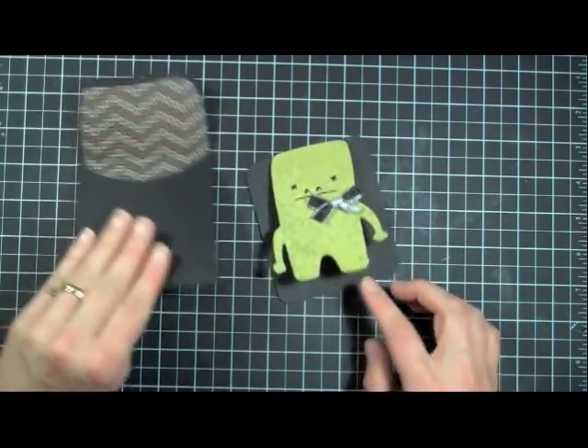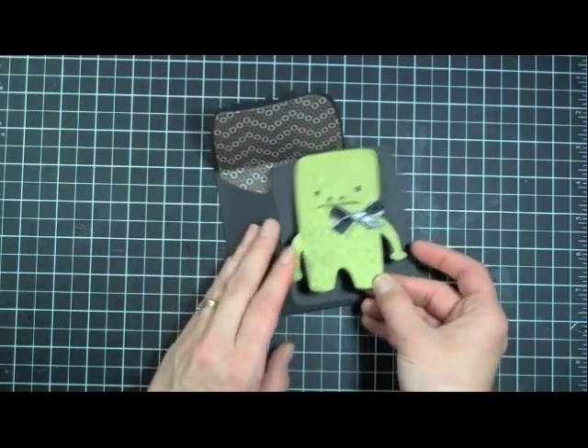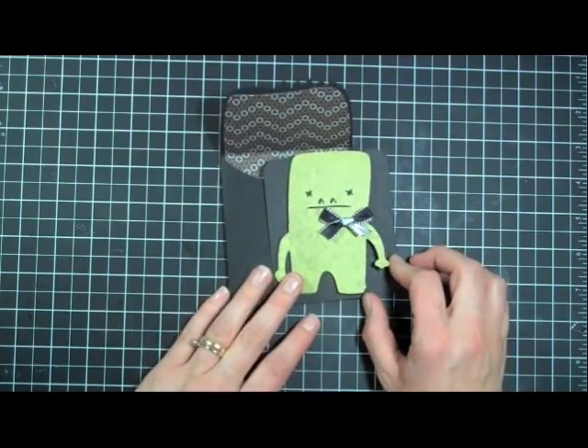That's it for another episode of Creations with Christina. Thanks for watching and I'll see you next time. Bye!